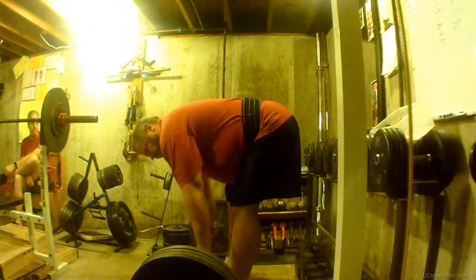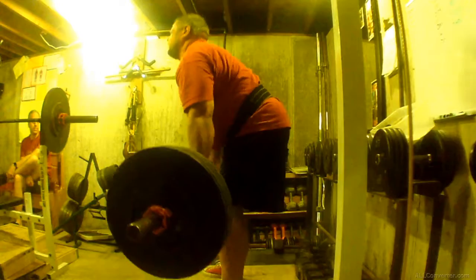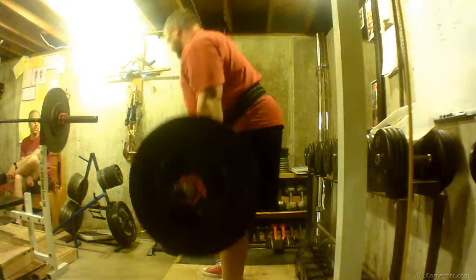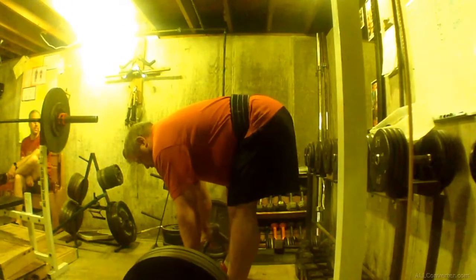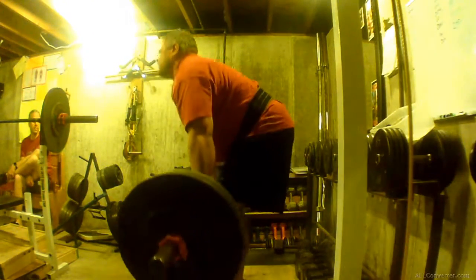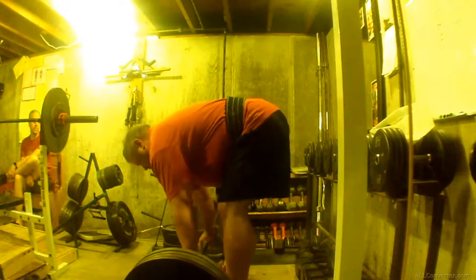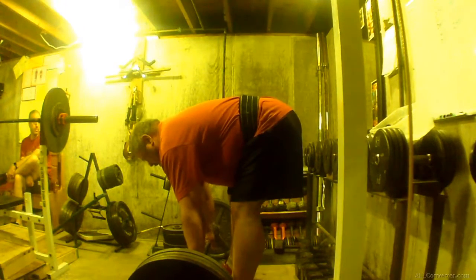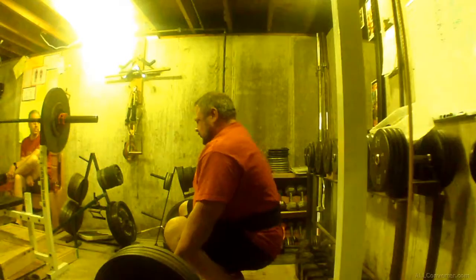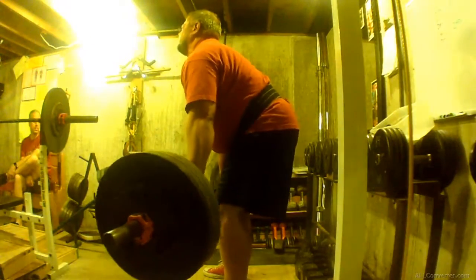And here's a side view of the 425 for 3. After this, I tried 450 and was just done — couldn't even move it off the floor. Maybe a little exaggerated because I twist a little as I lift. But here you can see when I get to knee level, that barbell swings way out away from my left knee.